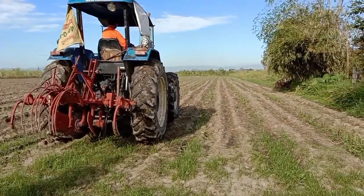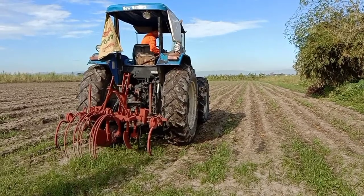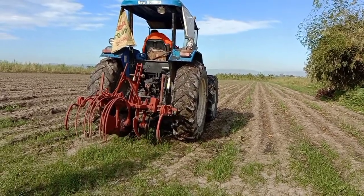Here we go, we will start the operation now.